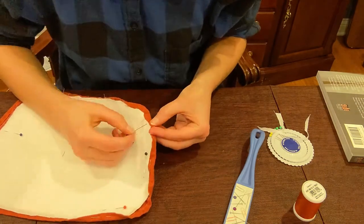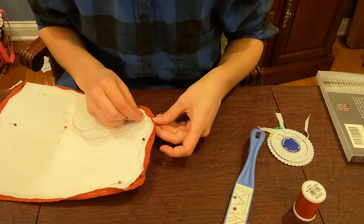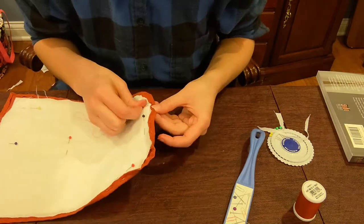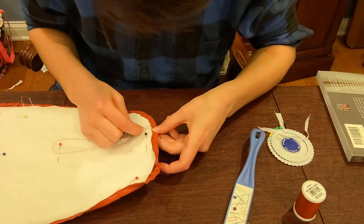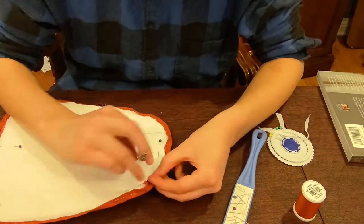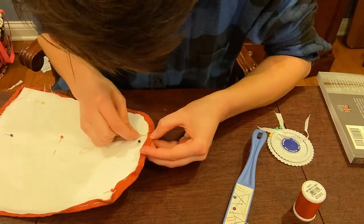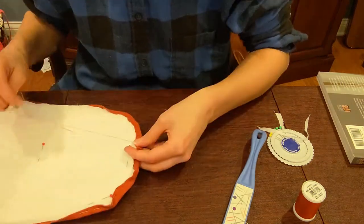I did this with the basting and hemming method. In the future, I would like to make this a reversible stomacher, but at the moment I don't have a fabric I want to use for the other side. I also added some tabs at either side at the top and bottom out of twill tape that is easier to pin through, which makes it a little simpler to attach to my stays.